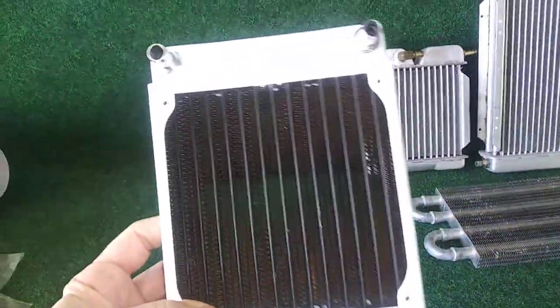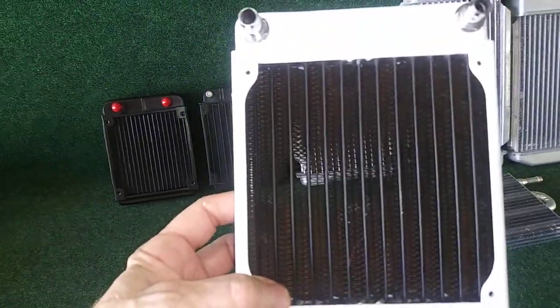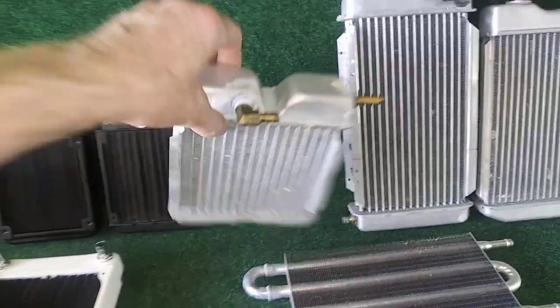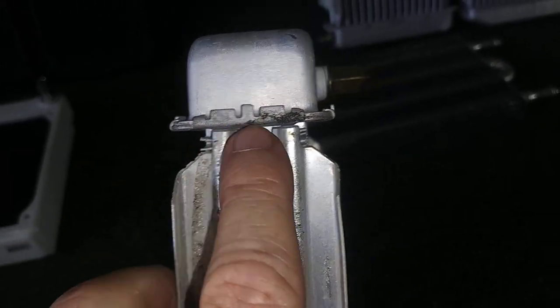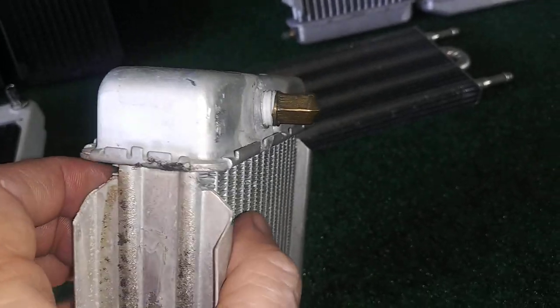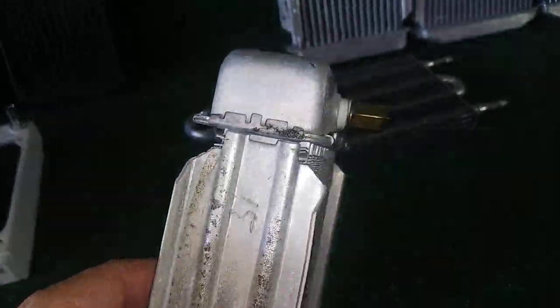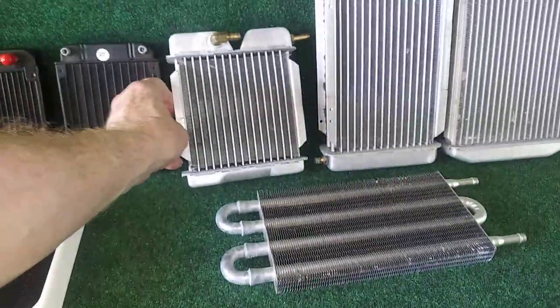You can actually see through this one so you know you won't have problems with that. Those are personal computer radiators. This is a heater core off a car, and the thickness is a little too thick — not the frame here, but up here it's a little over an inch. I'd say maybe an inch and a quarter.